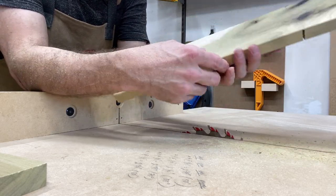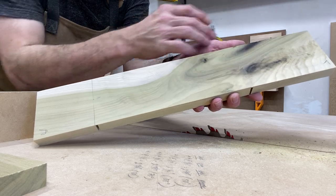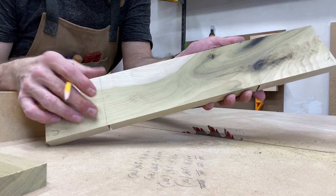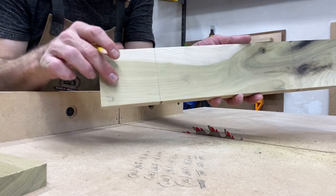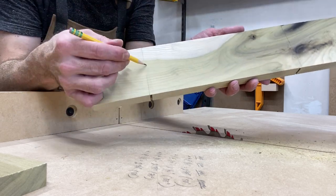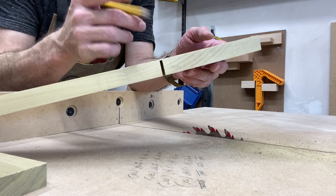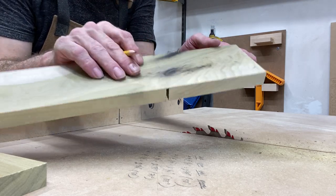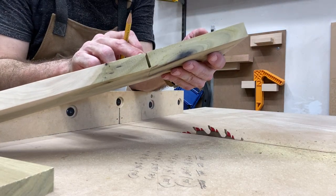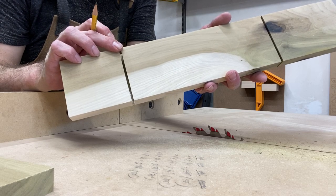I've already gone ahead and marked my top curve outer line and bottom curve outer line. This one on the top is 3 and a half inches from the end — 3 and a half inches straight line. The curve goes just inside that line on the bottom end. This line is marked at 4 and 3/8 of an inch. The first curve is just inside of that line. So that'll be the outside curve for the bottom at 75 degrees, and this will be the outside curve for the top at 105 degrees.